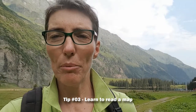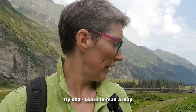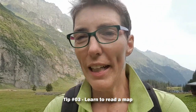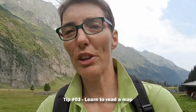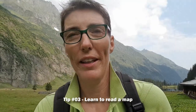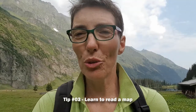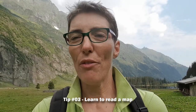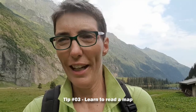Yesterday in tip number two, I talked about the importance of researching your trail and using a map — one of my absolute favorite tools to research a trail. But a map is of no use when you don't know how to use it.